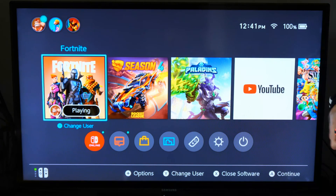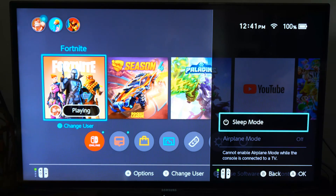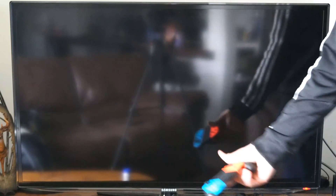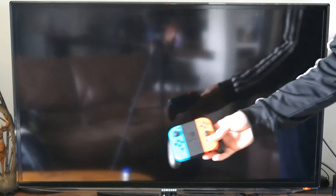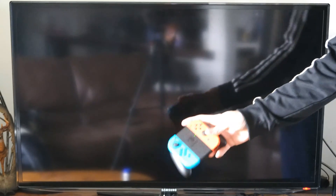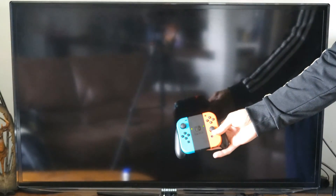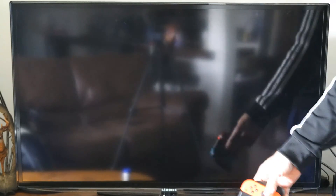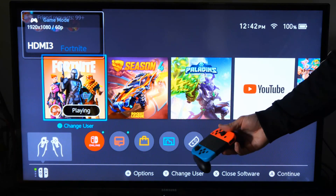Okay, so with HDMI CEC turned on, now what I can do is turn off my Nintendo Switch. I'm gonna hold down the home button and go to sleep mode right here. So with my Switch now turned off, I just turned off my TV. I'm gonna press the home button on my controller, activate both sides, and my TV will turn on now. It's gonna launch directly to where my Nintendo Switch is on screen — looks like Fortnite's playing in the background.